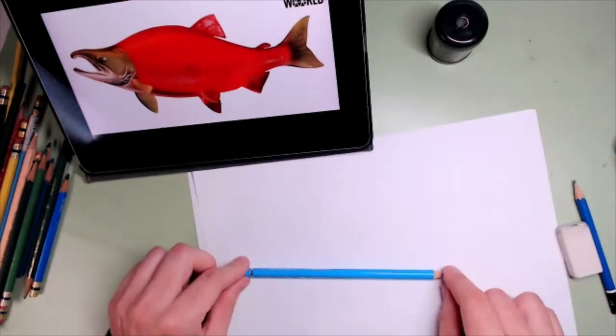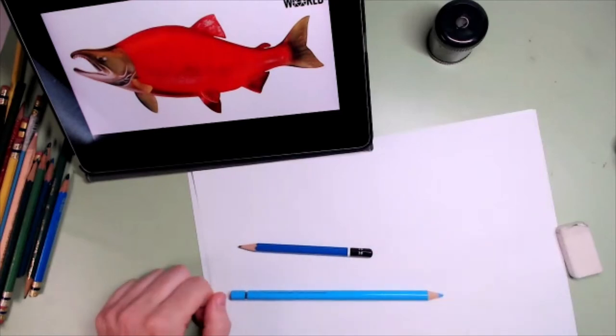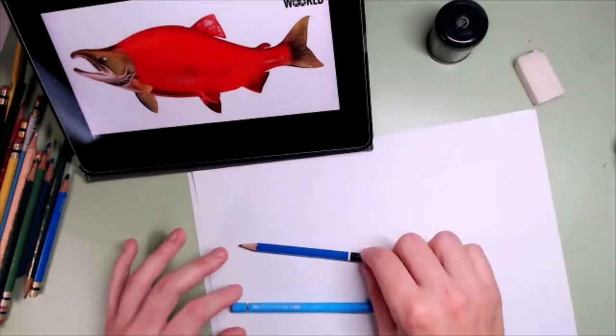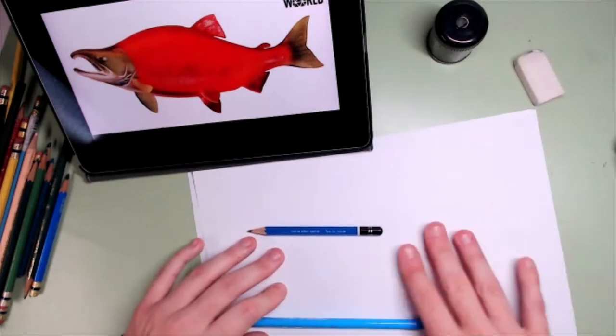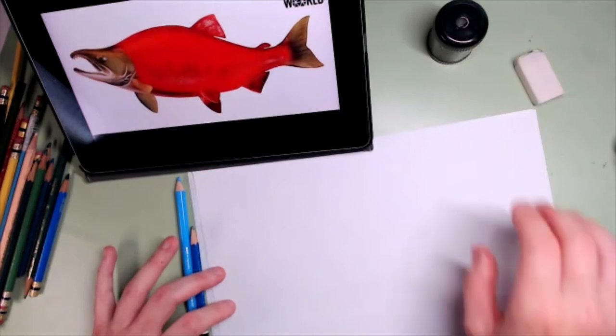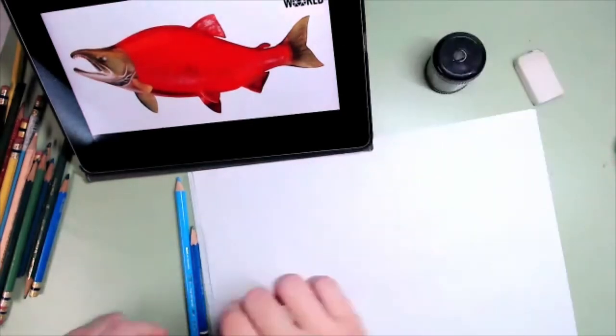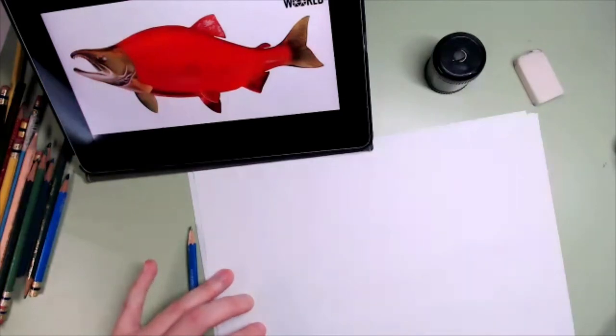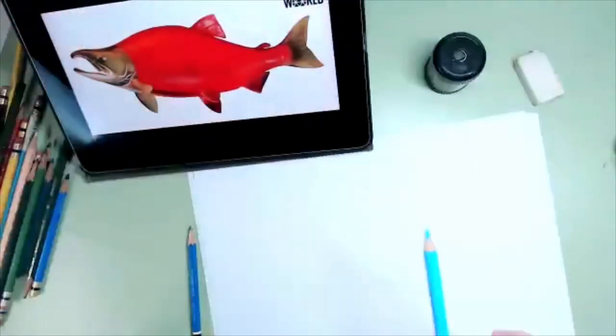I have, as always, a blue pencil, a 2B pencil, and an eraser — I don't use it that much. We like to make mistakes because that's the only way we learn. And this is the sharpener. To start with, I'm going to put my page like this because it's a very long fish.